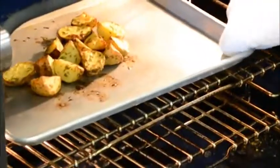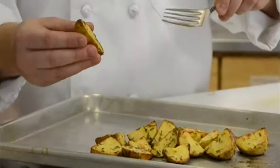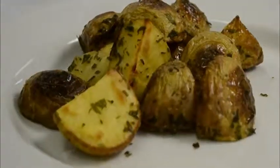I want to show you when I know it's done — they're fork tender. I can just take a fork and stick it in and you can feel it: it doesn't have any resistance, it's not like a raw potato anymore. It comes out pretty easily, and you know you're ready to go. So there we have it.